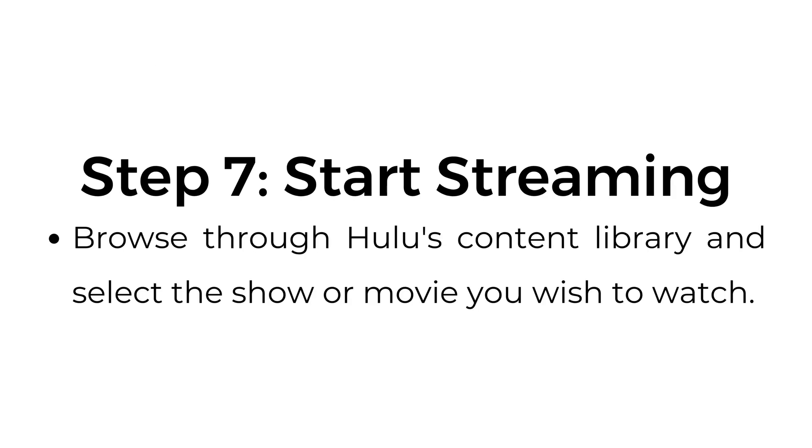Step number seven: start streaming. Browse through Hulu's content library and select the show or movie you wish to watch.